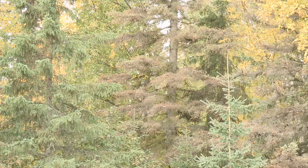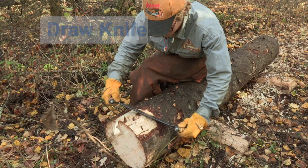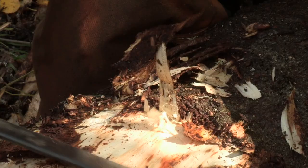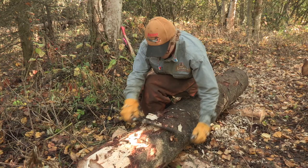It is best to debark trees as soon after felling as possible. Several tools are available to debark a tree, including draw knives, debarking spuds, and chainsaw attachments. A draw knife is a double-handled blade which can be used to remove bark with long strokes. It can be slow and tedious and may not be the best option when processing a lot of trees. However, it may be an ideal option if you are hoping to use the logs for cabins or wood products and want as little damage to the wood as possible.